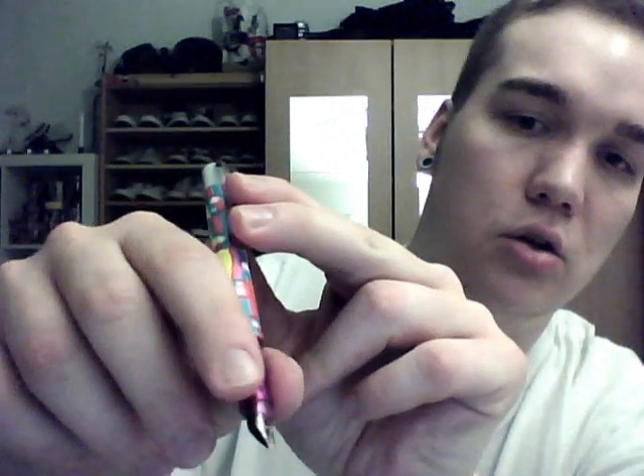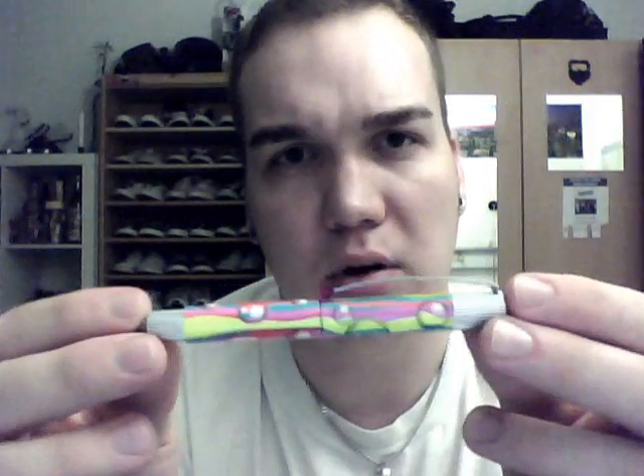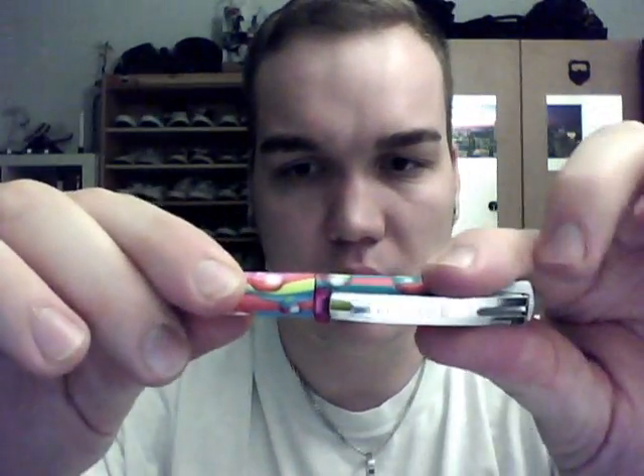There are some cutouts on the grip section right there. When you write, you use your thumb and your pointer and rest it on your middle finger, so it's very comfortable to hold. It's a light pen — with a full ink cartridge it comes to about 11 grams.